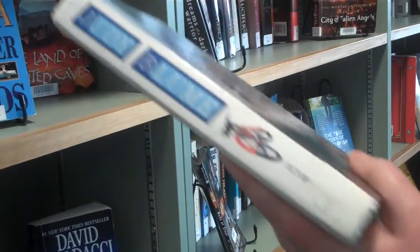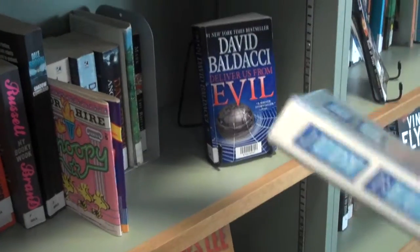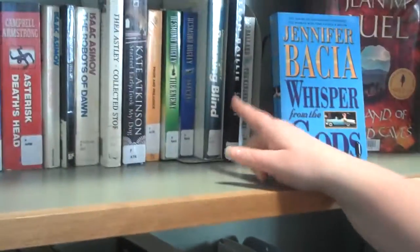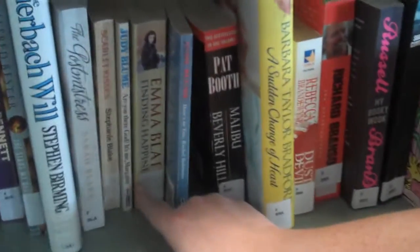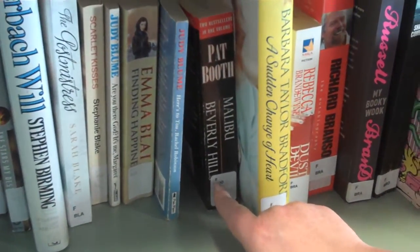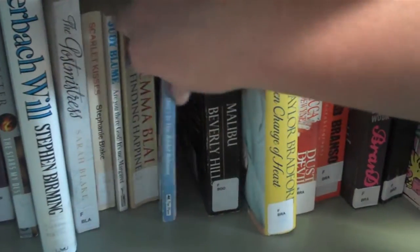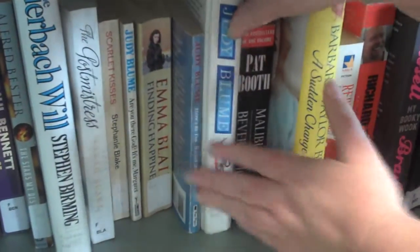So the first one we have is BLU. We look for the B's. The B's start here — BAG, not even nearly close. Keep going — BLA. So we know it's after BLA. Next one we see is BOO, it's definitely before that, so it must be in between. This is a BLU as well, a Judy Blume — this is exactly the same. So we shelve it in there.